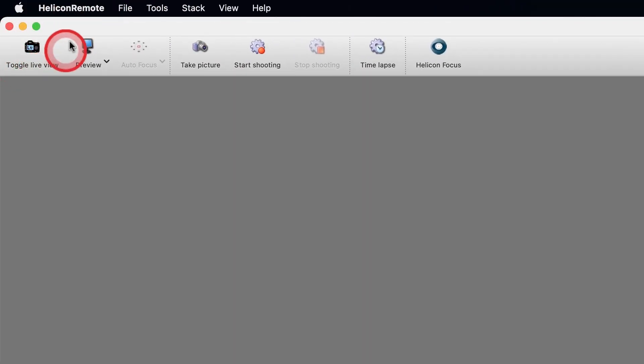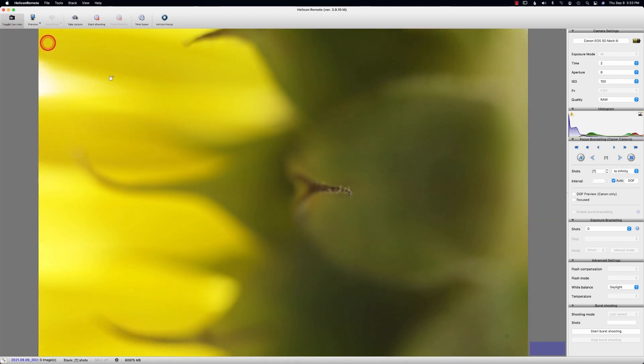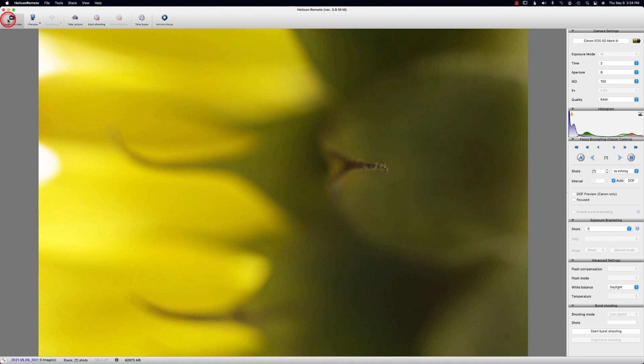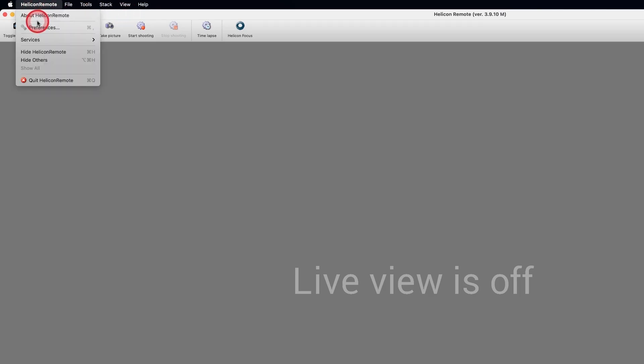Here you can see the toggle area. Let me push this toggle area — that is showing me it's live. As you can tell, that was live. I was moving things around just so you know that as we stack, we're going to lose some of our composition on the sides. So give yourself some extra room.